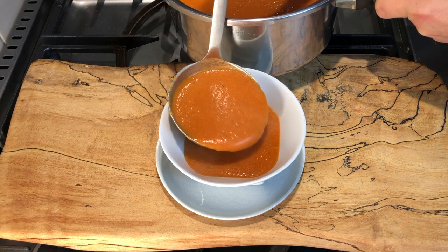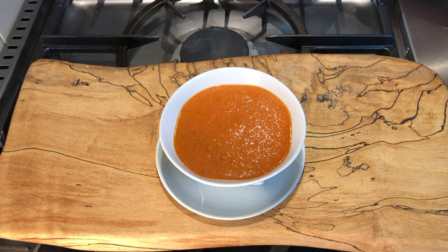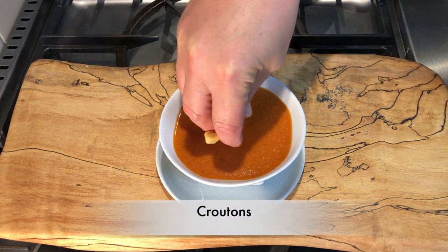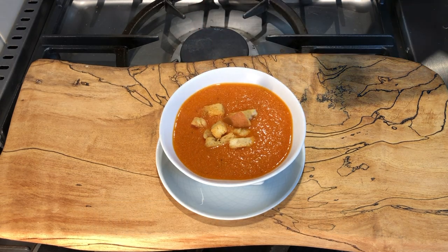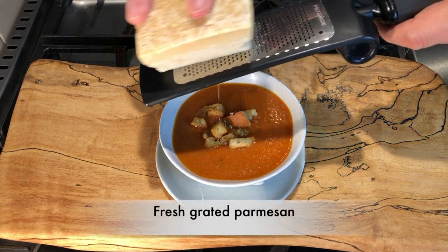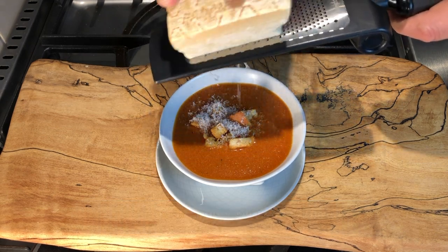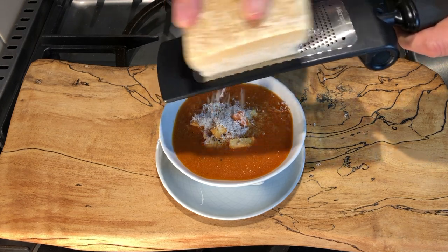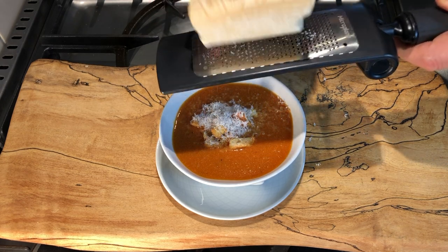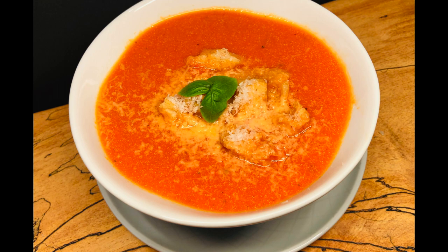Here's one way I like it — I like to add a couple little croutons, just sprinkle those on top. Or maybe you'd like a dollop of sour cream. I'm going to top mine with a little fresh grated parmesan. You're going to love it. I'll garnish that with a little bit of fresh basil on top.